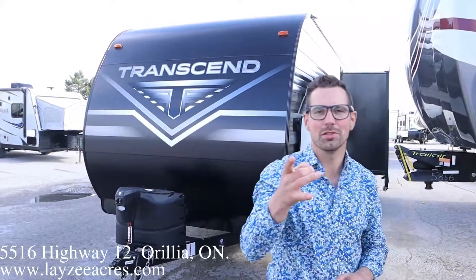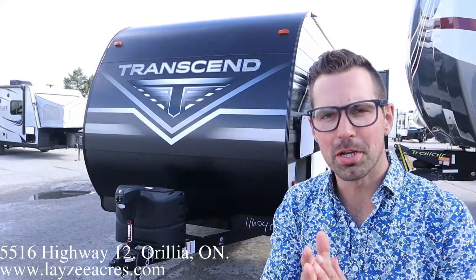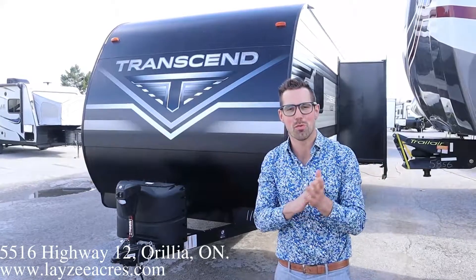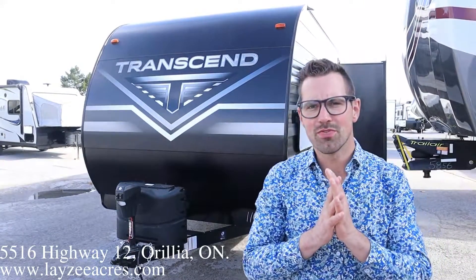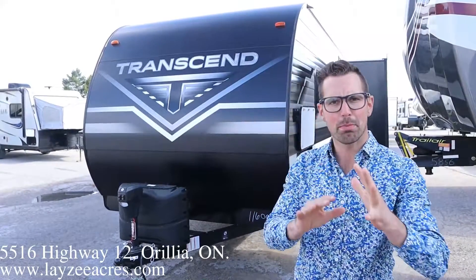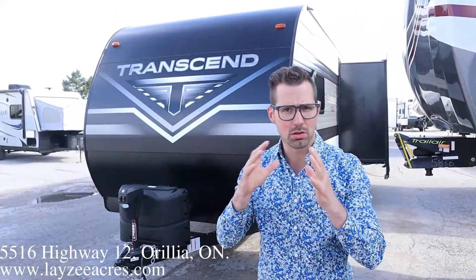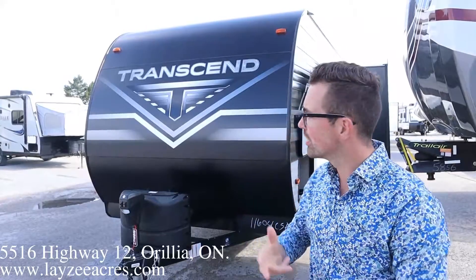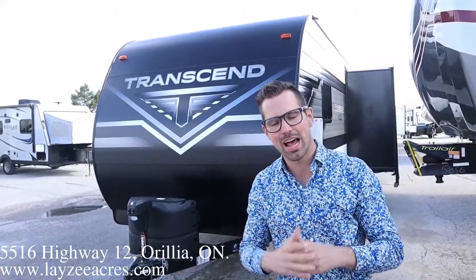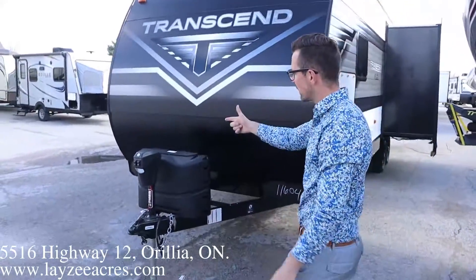Hey guys, I'm Josh from Lazy Acres. Thank you for tuning in — we're saving the world here one trailer at a time. I love this trailer guys. This is a 2021 Transcend 265BH — we're going to call it a 2021B because it's got some new upgrades just released in the fall: the 12-volt fridge and the new exterior color that the earlier 2021s did not have.